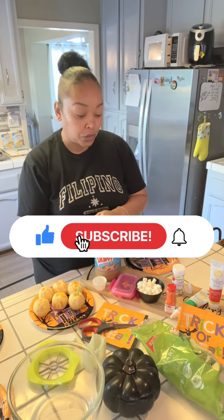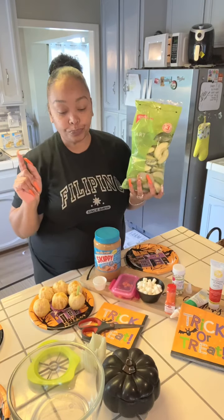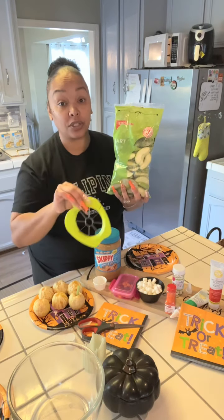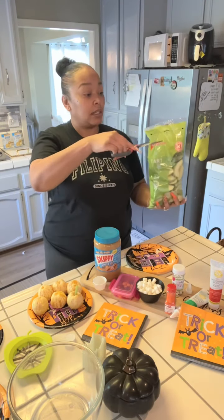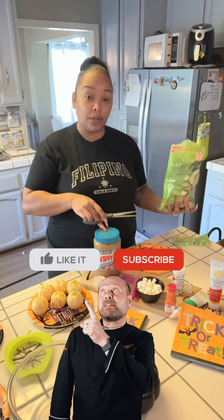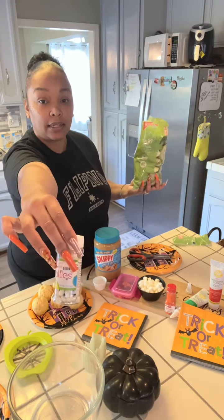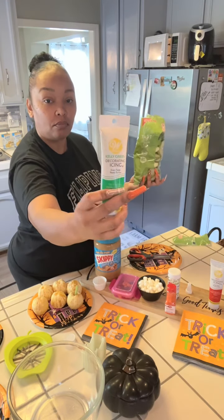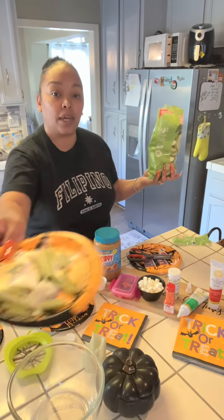These treats today are going to consist of some apple slices. I normally use my apple slicer but I'm going the lazy route today. We're also going to be using some peanut butter, some small marshmallows, spooky eyes — gotta always have those — and then some frosting. I got this frosting on sale, two for one dollar in the clearance section at Walmart. And we also have some oranges and cut-up pieces of celery.